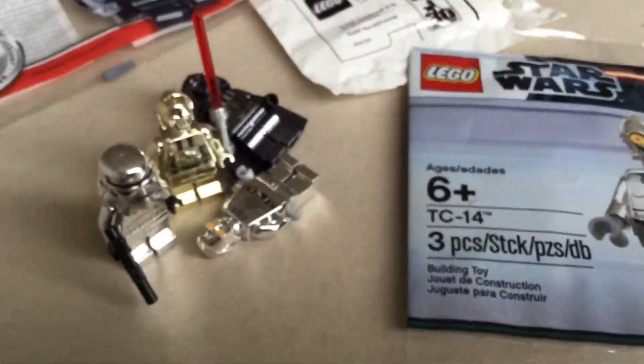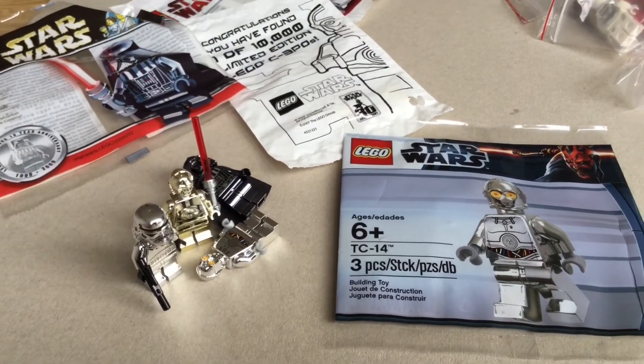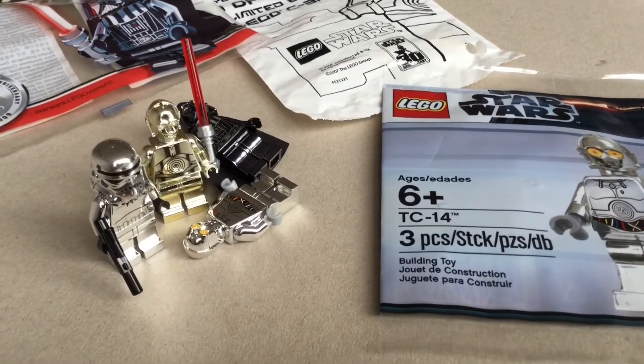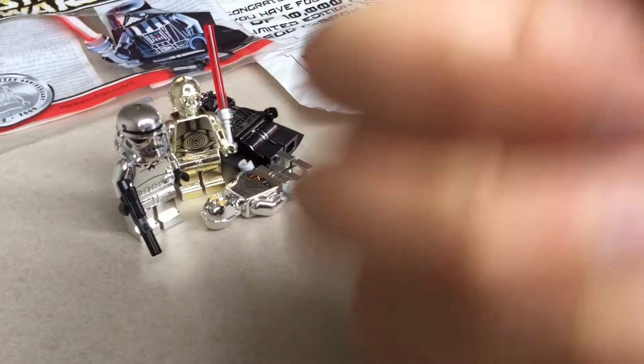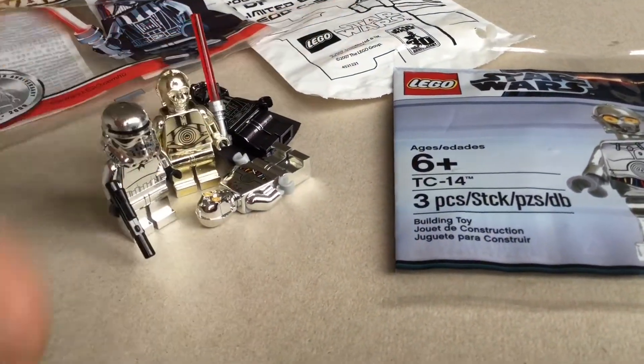So guys, these are the chrome minifigures. Let me know if you like them, what you think about them. Please give me a thumbs up — or thumbs down, I don't know. Okay guys, see you in the next video, bye-bye.